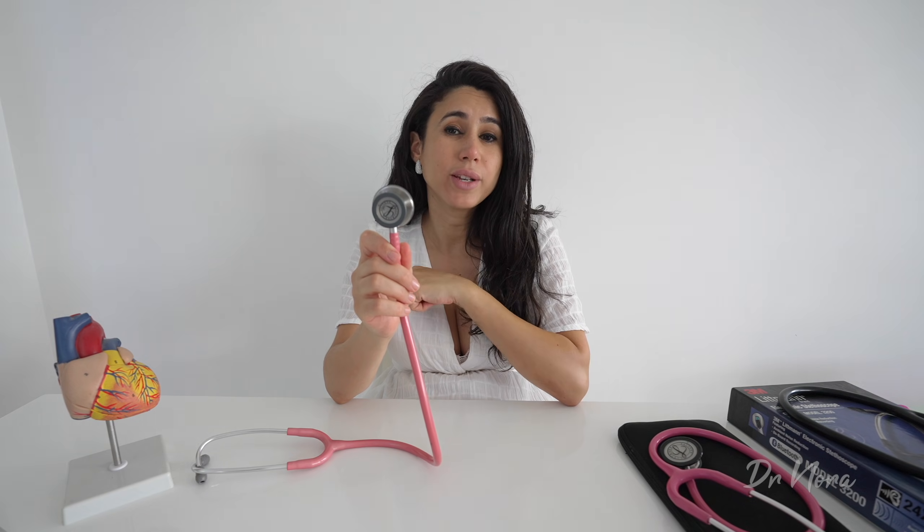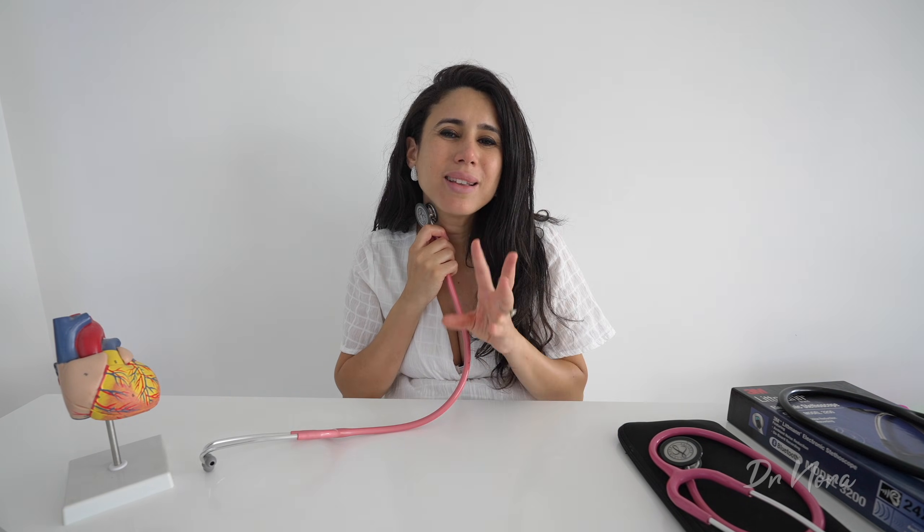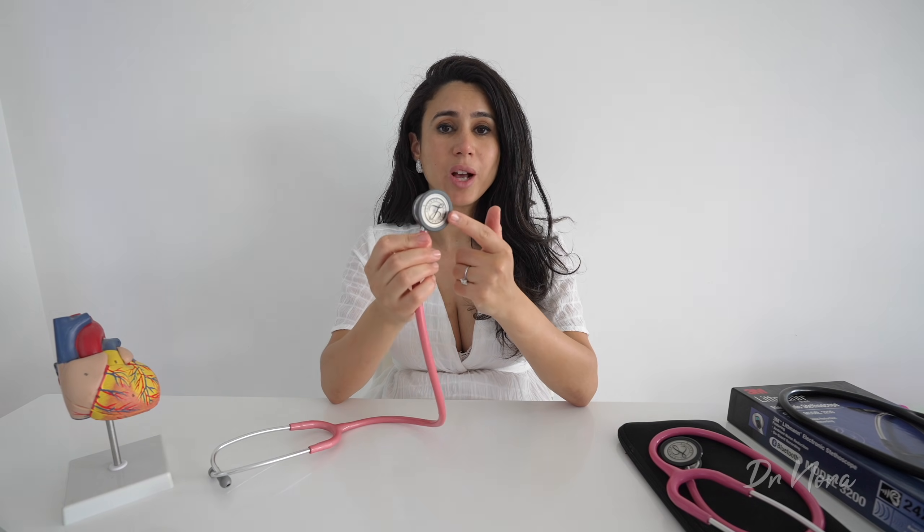Turning over, we've got the bell of the stethoscope. This is smaller, has a smaller surface area, and in some situations may be concave in nature. It's useful to detect lower frequency sounds, which may include some heart sounds, but also turbulent flow such as bruits in the carotid or main artery. You might place it on somebody's neck to hear carotid bruits, or use it to listen to the abdominal aorta if suspecting an aneurysm. Each side has its own purpose.